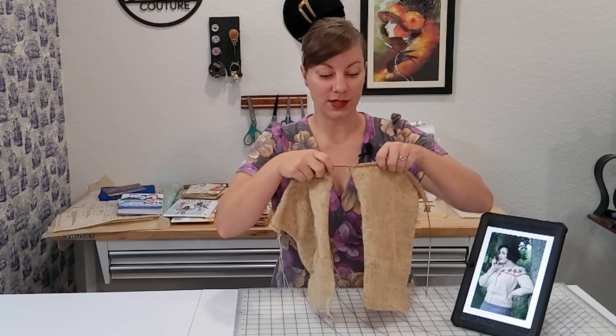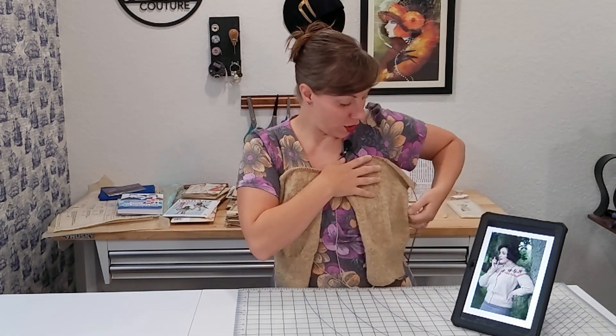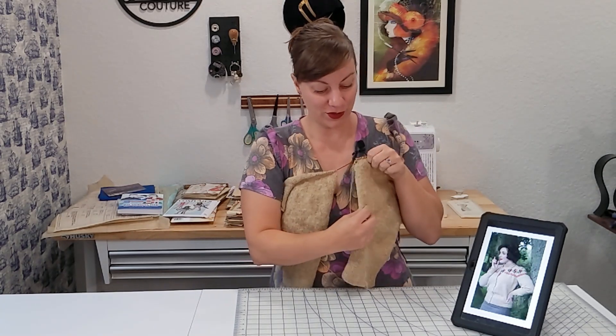Now we are working on decreasing our sweater — decreasing at the front or the insides to create neckline shaping, and then we're going to be working on decreasing around the arm to create armscye shaping so that we can make room to put our sleeves in. I have got all of my stitch markers on the sides where I increased, and I've moved to adding stitch markers to the front section where the cardigan will button up, so I can see where my decreases have happened.